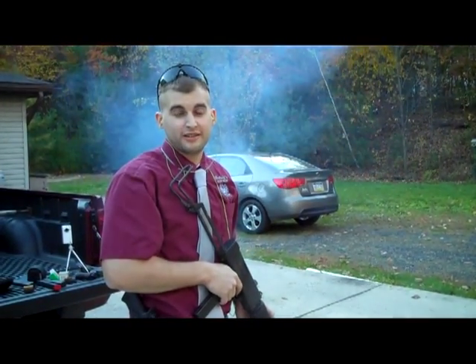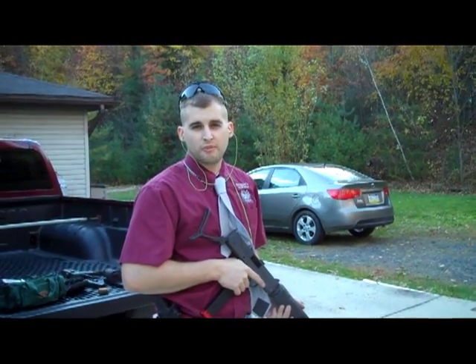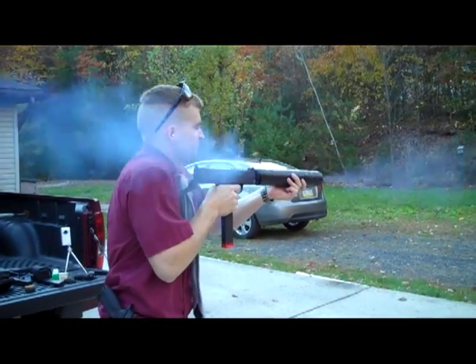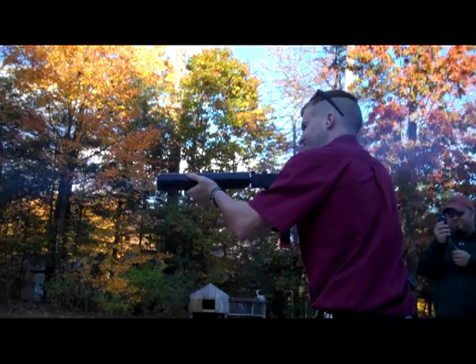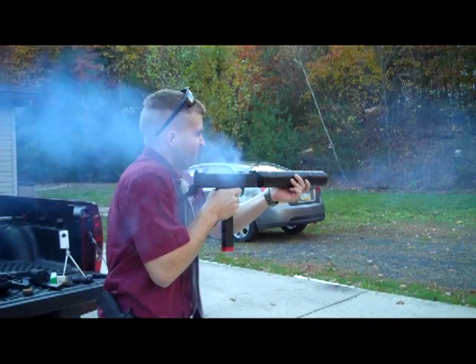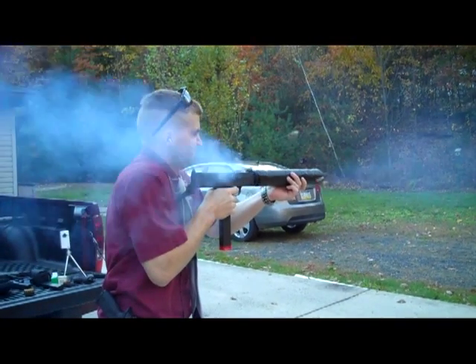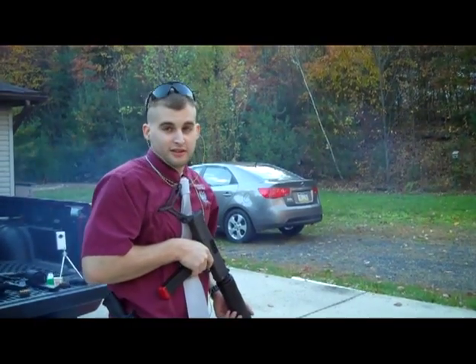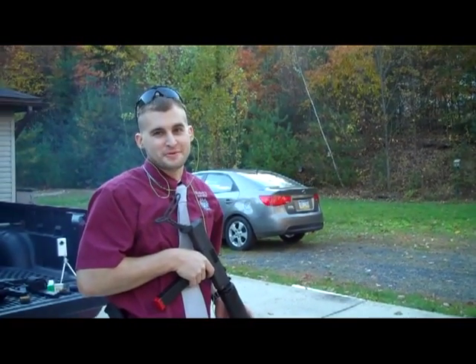Still made it pretty quiet. Now we're going to do the fast fire Mac with the suppressor. So let's see how it goes. That is pretty sweet.